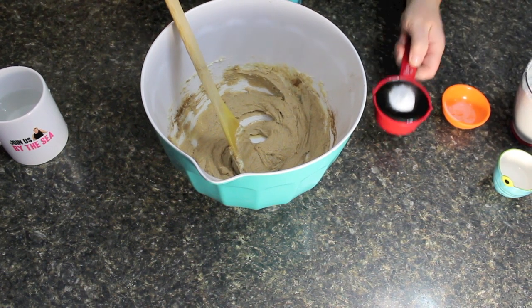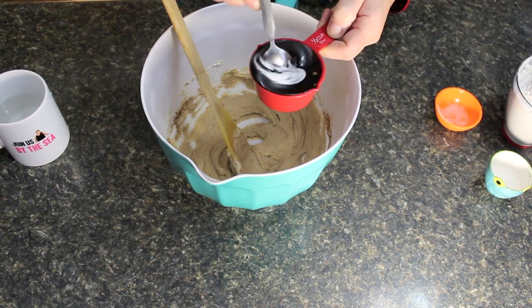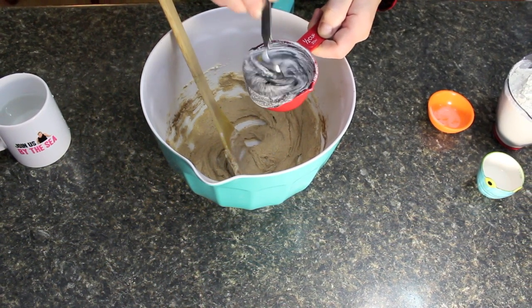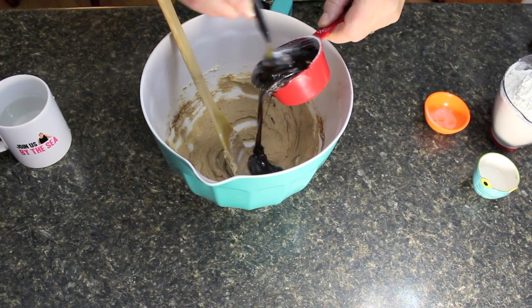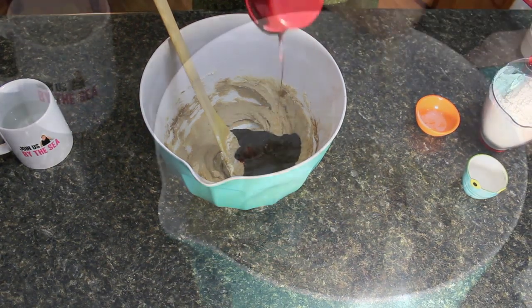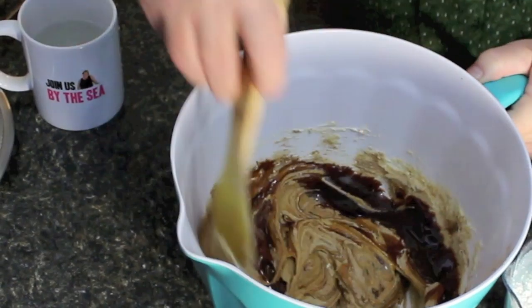It doesn't matter what kind of molasses you have because you don't want to have to go out and buy anything — just use what you've got. Stir that in and then dump it into your mixture, just like this. Now mix this all in, and what an amazing smell here today.